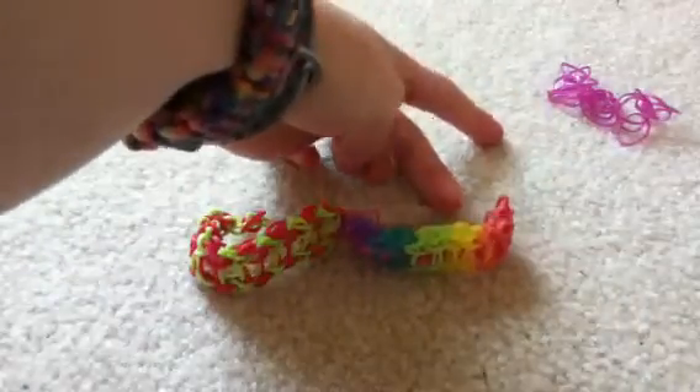Hey there everyone, I'm showing you how to make the ladder bracelet. What you will need is a hook and loom rubber bands. My loom I already placed the border on it, but I will tell you kind of what you need to do.